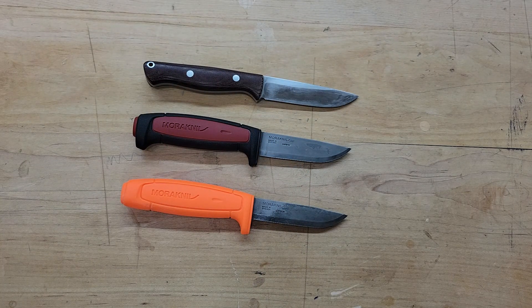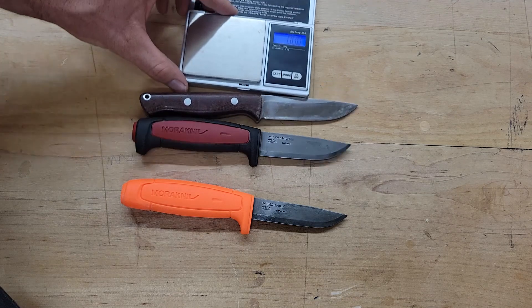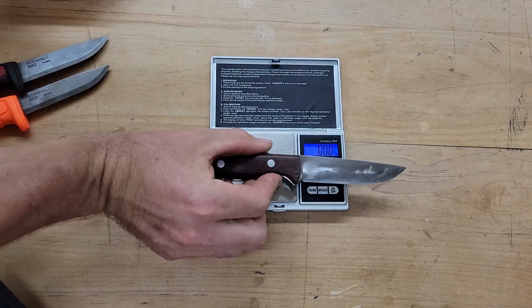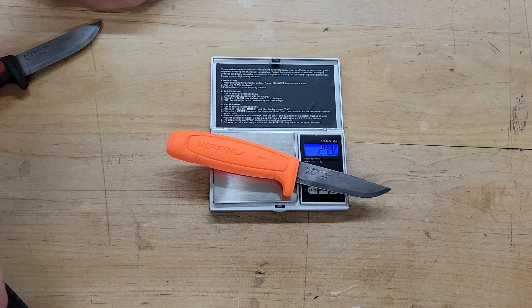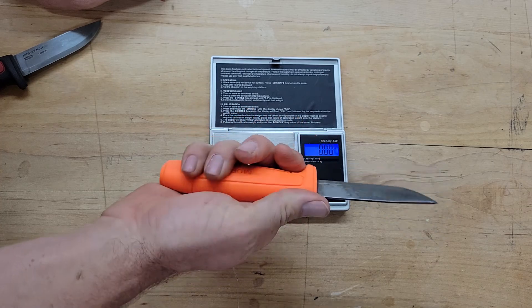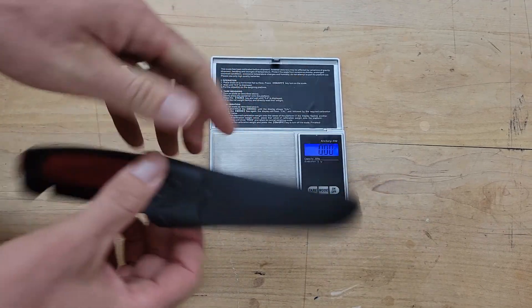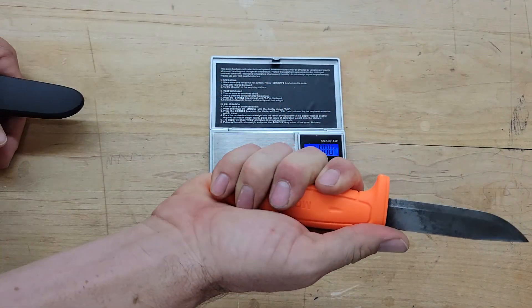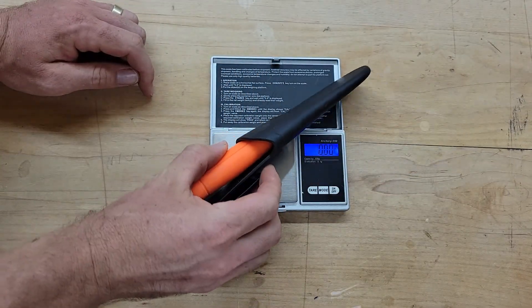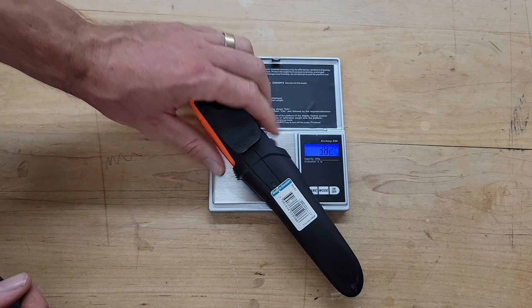Let me do a little weight comparison. The Bark River is 5.4 oz just for the knife. The 511 Mora is 2.73 oz — super light for having such a big fat handle. The Craftline Pro C is 2.9 oz, a little bit heavier. With the sheath, the Bark River comes in at 4.04 oz, and the modified 511 with its modified sheath comes in at about 3.8 oz.